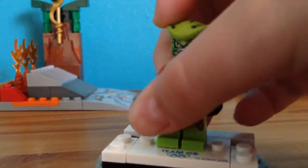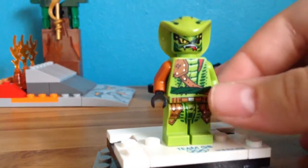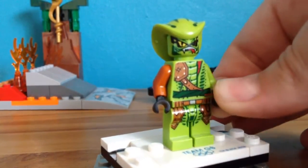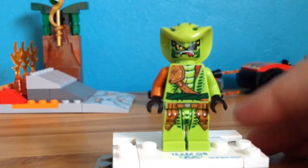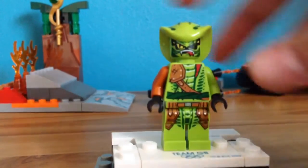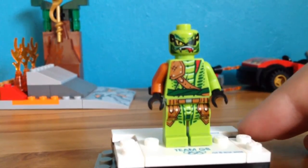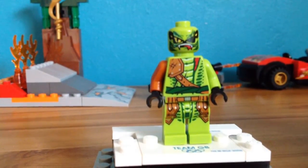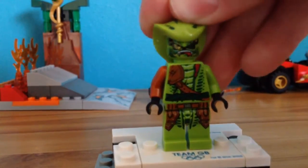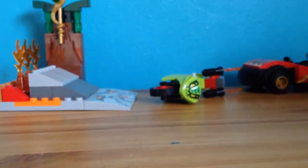It also comes with a snake, and this is a new print I believe for the snakes — the Serpentine. The only snake we get in Season 6 is Clancy, so this kind of looks like a Season 6 sort of pirate snake. He doesn't have a name because it doesn't say it on the box, but I might call him Slither Eye. He looks kind of cool with his eye patch and everything.